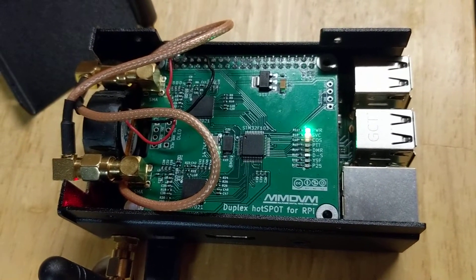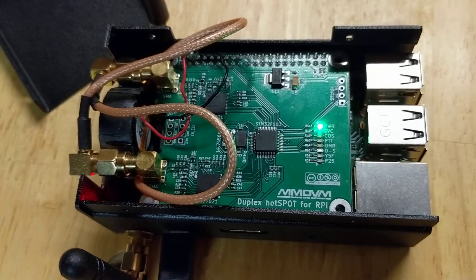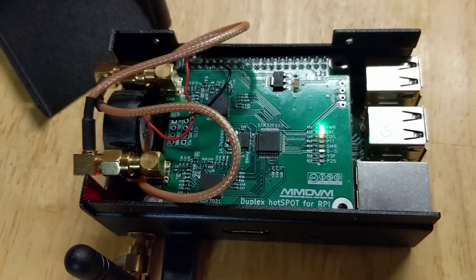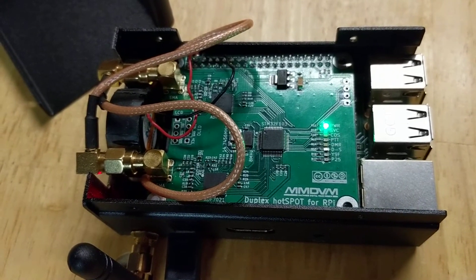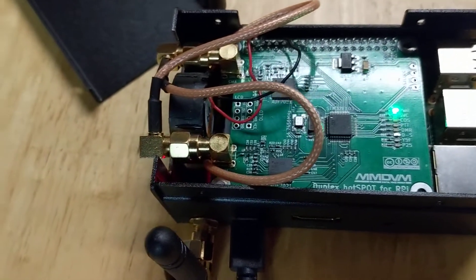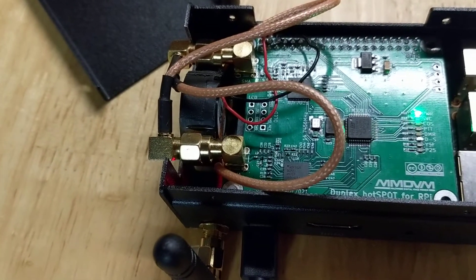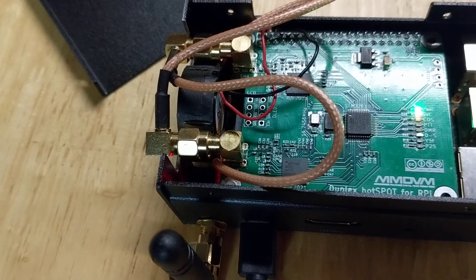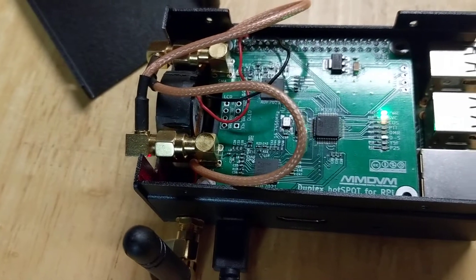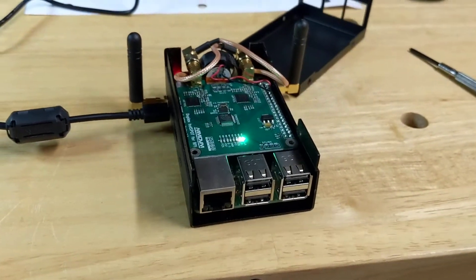I will add a Nexian screen to this, just like N0WAR and N7VDR have done — you can see that in N0WAR's YouTube video as well. I haven't done that yet, but I will do that and stick it to the top of the case. I'll bring the wires in through the same end where these coax jumpers are and solder it to the holes you can see right there that will accept that.